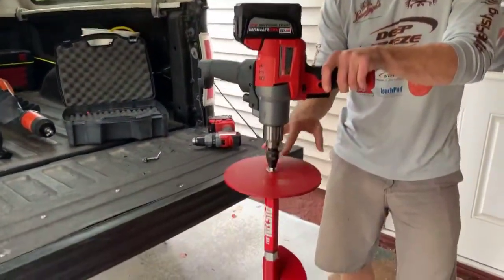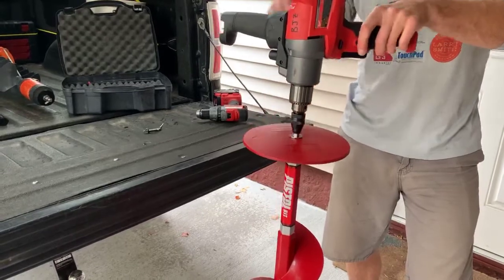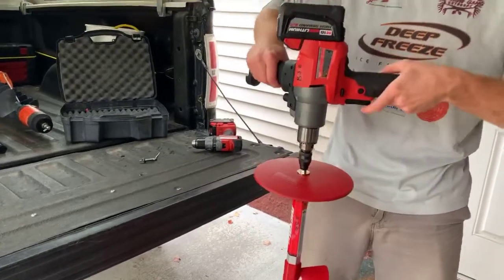The beauty of using this with the mud mixer is that trying to get a key in there without this little extension is very difficult because of the plate. So this quick connect system just makes it a heck of a lot easier to connect and disconnect.